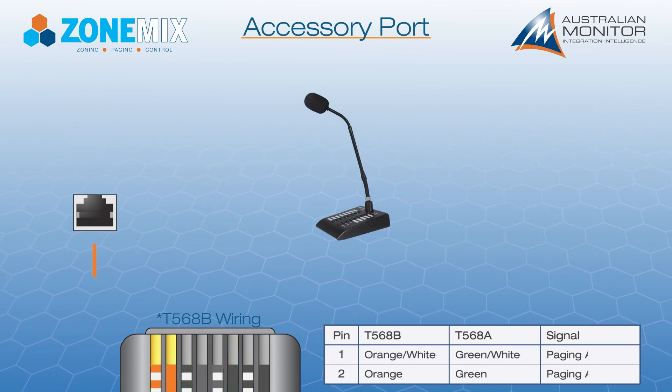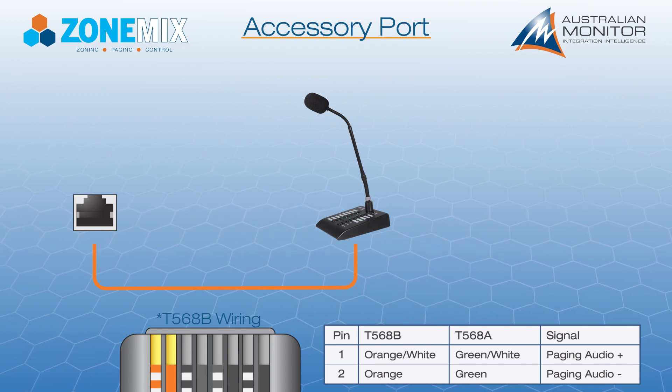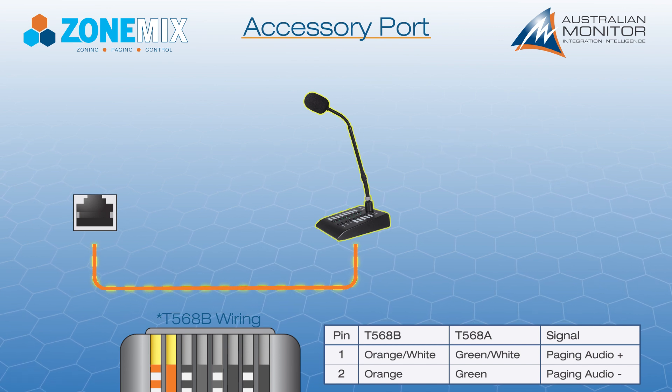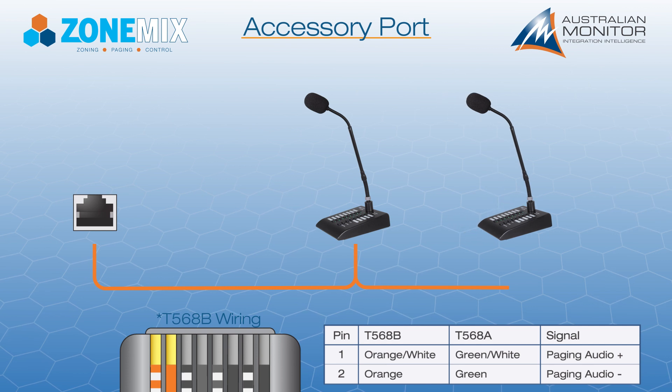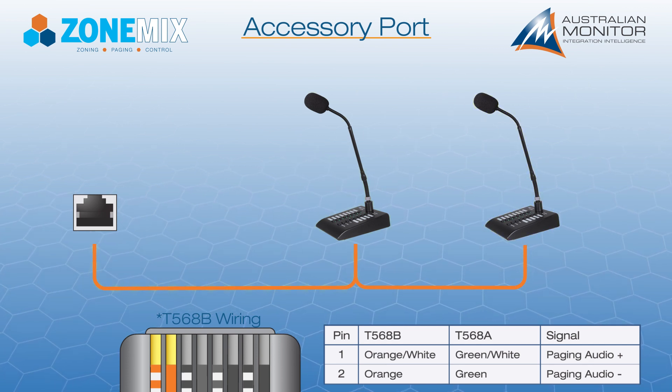The paging audio input is one audio input shared by all paging stations. When a paging station is active, it will connect to the paging audio input and then disconnect once the page is complete. This allows multiple paging stations to be daisy-chained on the same bus and share the paging audio input.